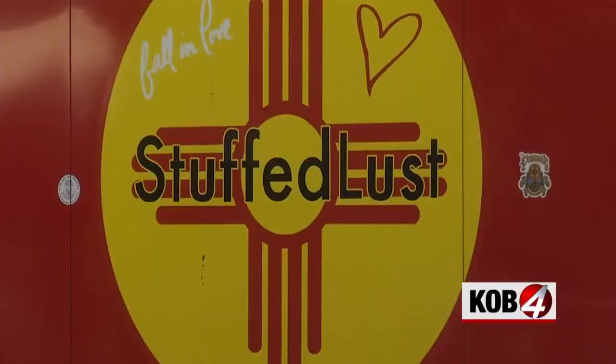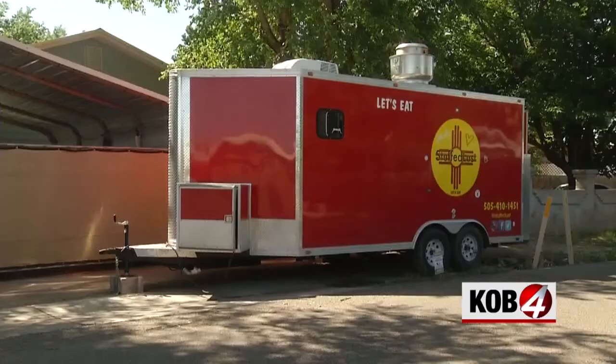The recipes are out there. You can get Angel's recipe — it's up on our website at kov.com — and see where their food truck, Stuffed Less Sopapia Company, will be next. Just check out their Instagram and Facebook page.